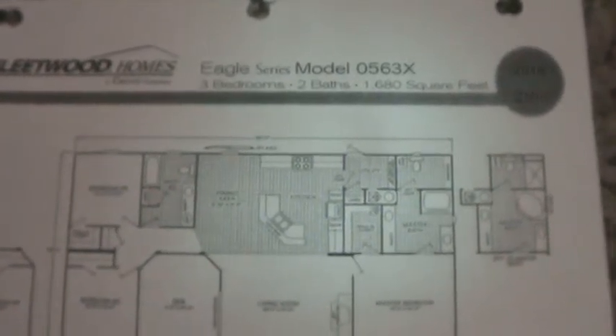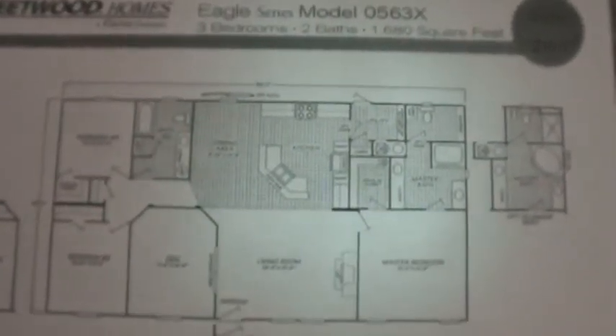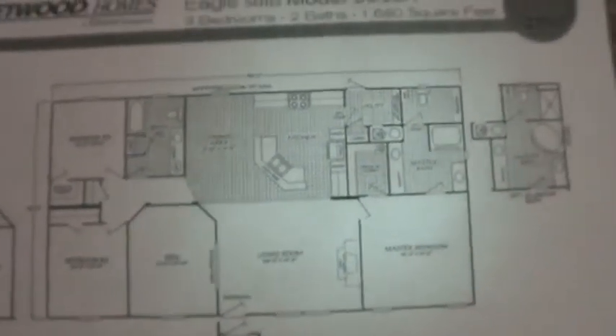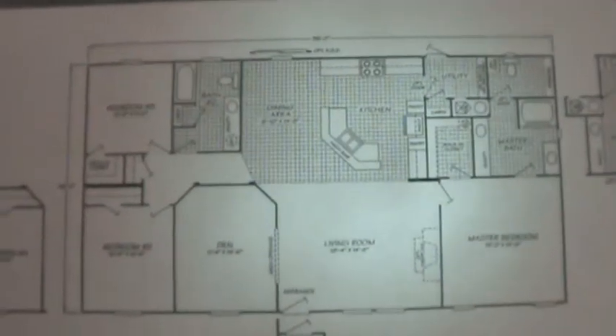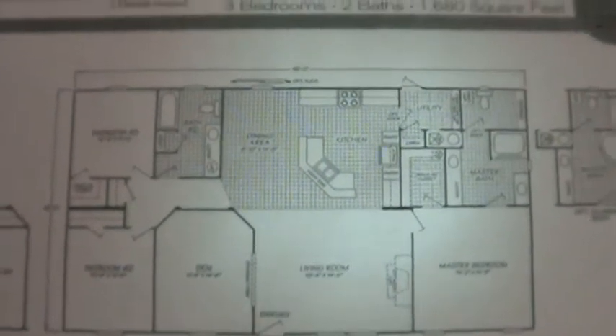This is an Eagle model 0563X, a Fleetwood floor plan. This gives you a good idea of how it's going to look. It can be done in a three-bedroom or a four-bedroom option. I'm going to walk through to point out some features of this one.